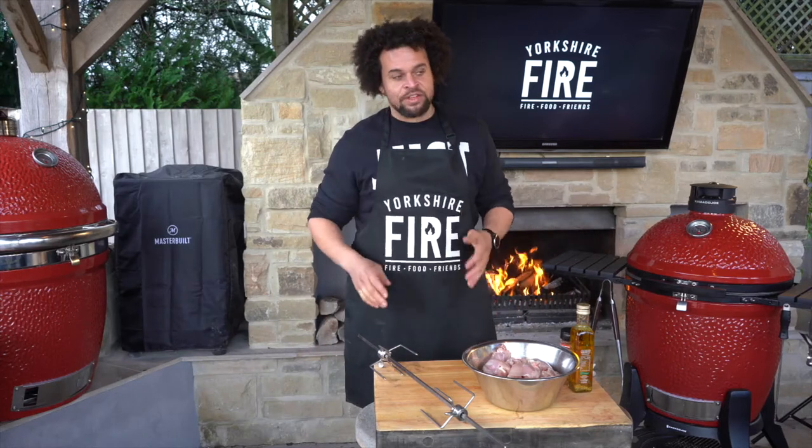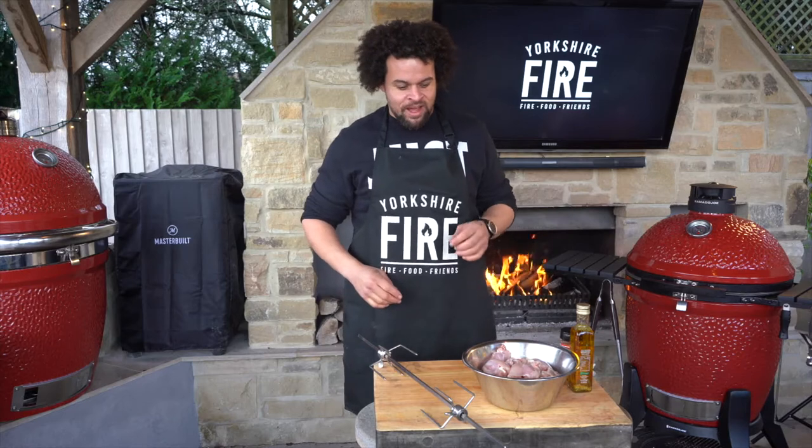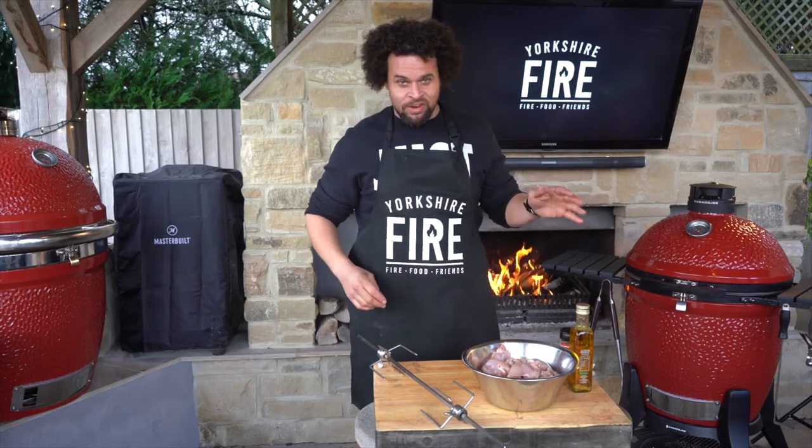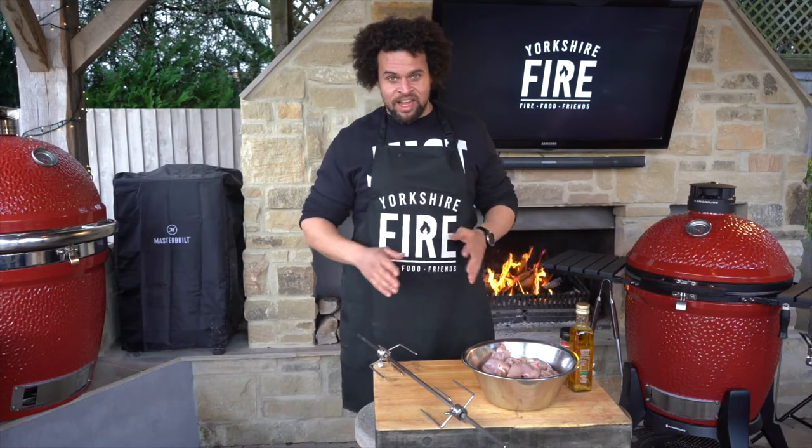One of my favourite accessories for the Kamado is the Jotisserie, because you can make kebabs better than you've ever tasted from a kebab shop in your back garden, and it really doesn't take very much at all.